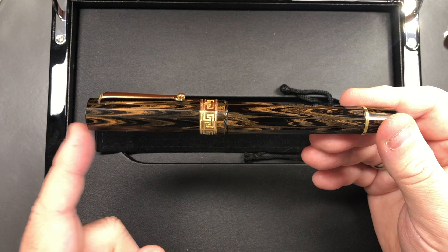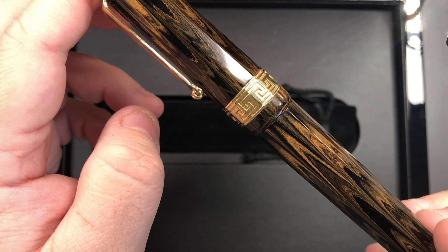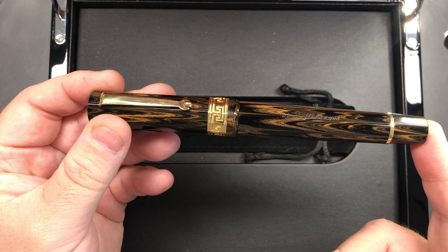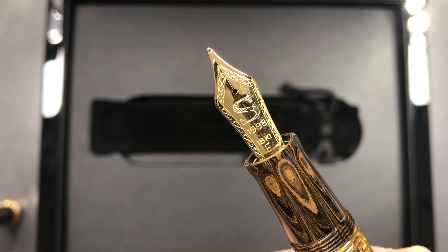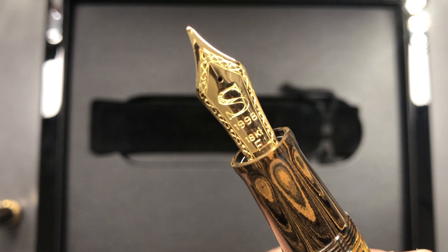The body tapers out to the cap band, and you get a Greek key band on that gold cap band. The pen then tapers back out to a gold ring and you have the piston filling mechanism. If I unscrew the cap, the first thing you notice is a Santini nib marked 1998 — it's an 18-karat gold nib and it's a fine nib.